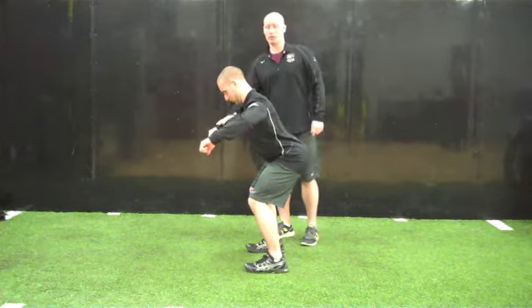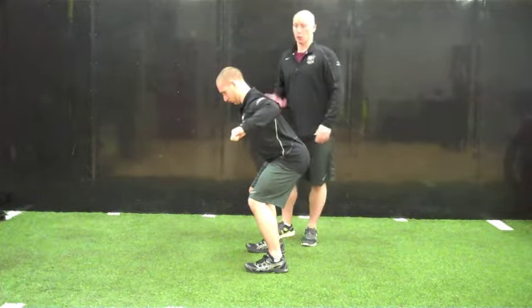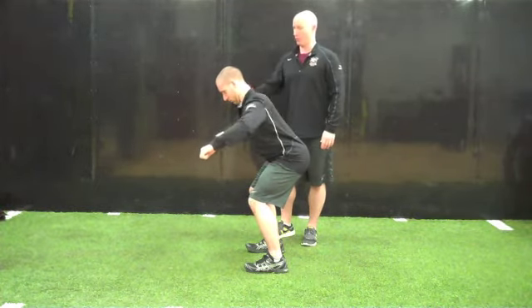Then they're going to go to an L. Arms are in this position — they're going to row, rotate, and then return down, and then turn the row back out.